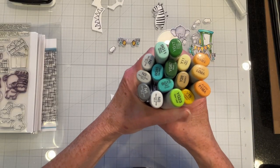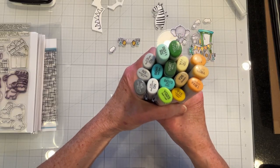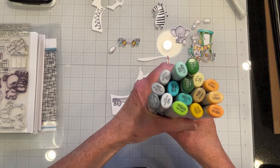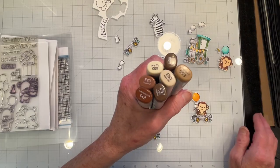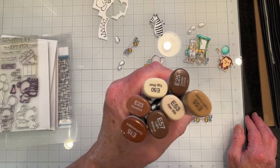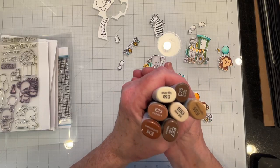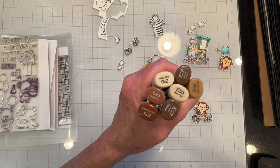For the train and train cars I'm using my Copic Sketch markers — these are the colors I'm using, you can use any colors you want. For the monkeys and the railroad tracks, I'll show the Copic colors I used for those as well. I'll continue coloring off screen and be right back.